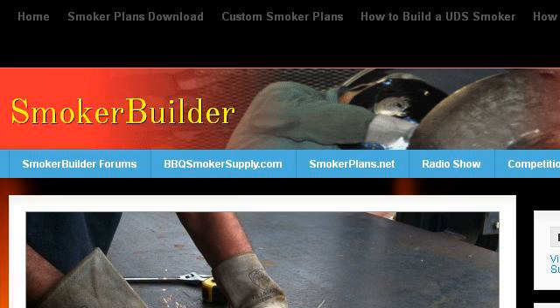Try also our second ranked site www.smokerbuilder.com, especially the page Smoker Builder: How to Build a Smoker. This is the link.